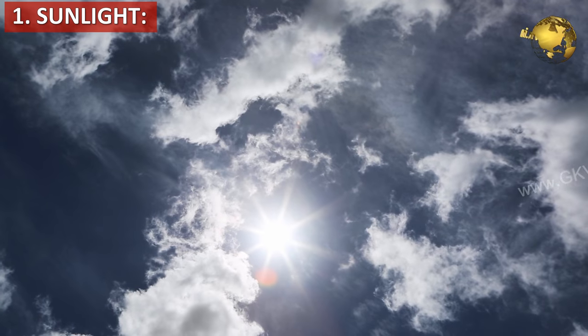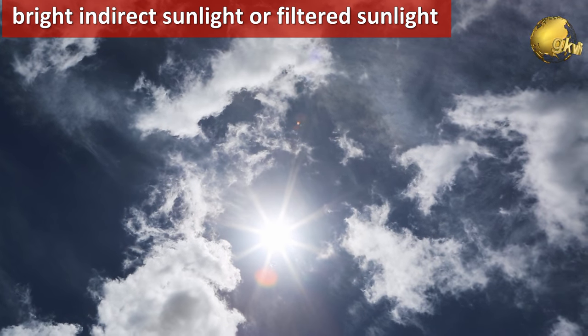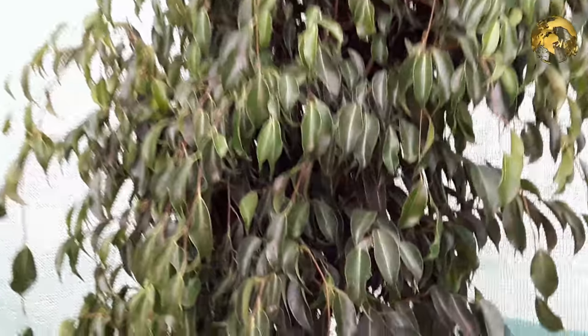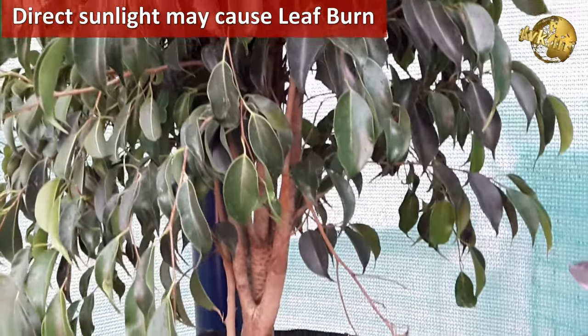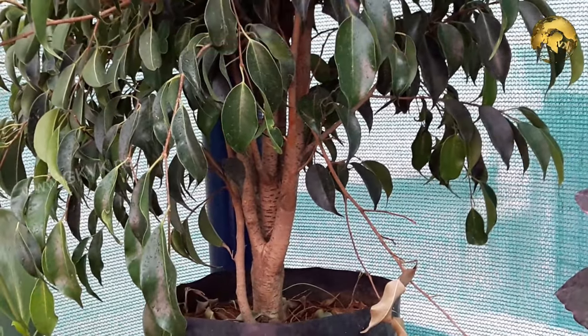The first factor is sunlight. Most ficus trees enjoy bright indirect sunlight or filtered light, like under a 50% shade net. Variegated varieties are able to tolerate a little higher sunlight. Direct hot sunlight may result in leaf burning, leaf browning, or leaf drying.